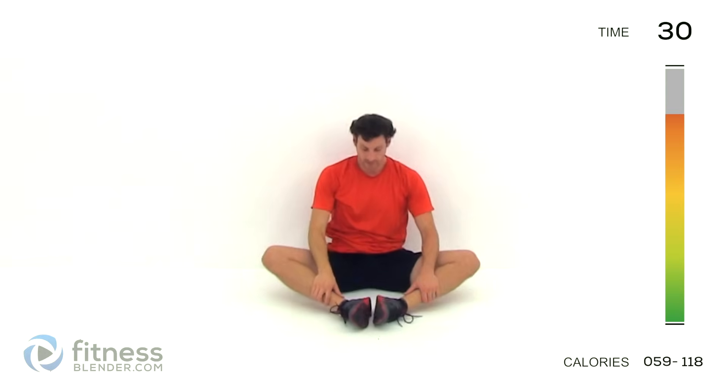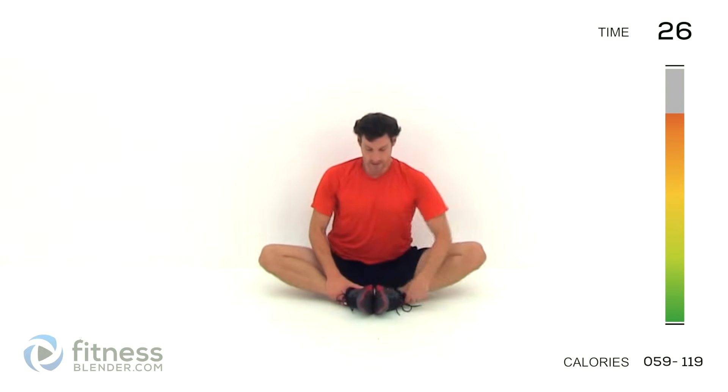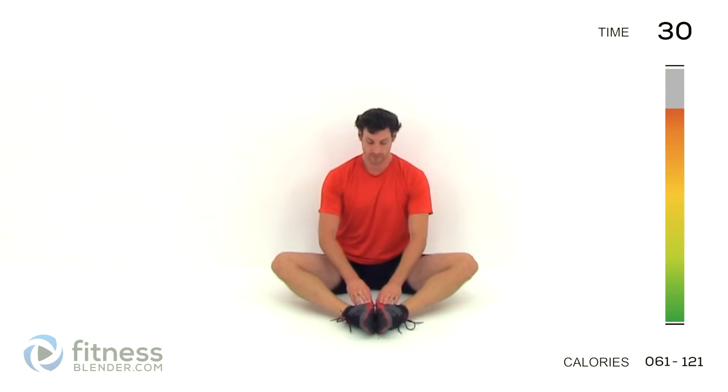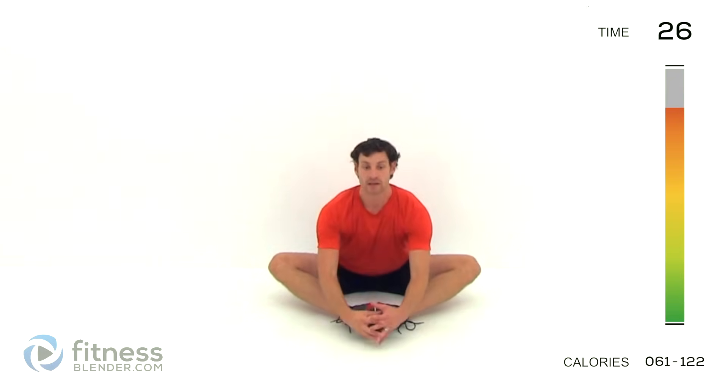Let it relax. Bring those feet in together really nice and close, pull them in as much as you can, back nice and flat. Use the muscles to the outside of your thighs to pull those legs down towards the ground. You should feel that groin muscle just like you were feeling it for those plie squats. Scoot those feet up just a little bit further in front of you, get that back nice and flat and lean straight forward. You should feel it down inside that hip socket — just lean as far as it's comfortable, you don't have to really push it on this one.